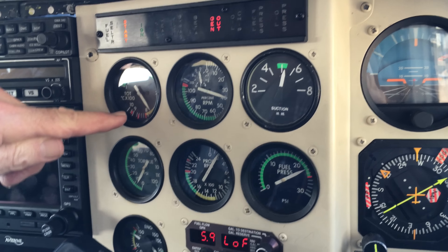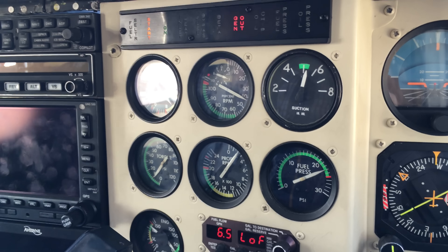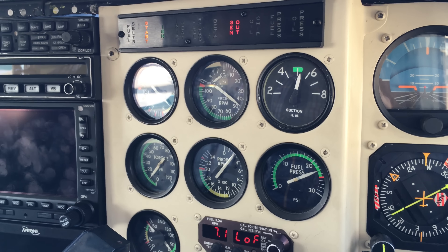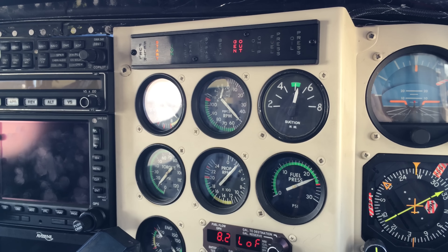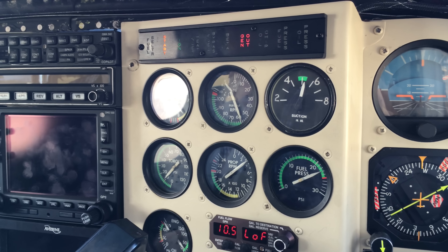The tip comes right up — you can actually go up to the top red line where you start. The turbine is the hottest at start, it's a big shock to the engine. As it climbs up, at 58 percent you turn off the starter.